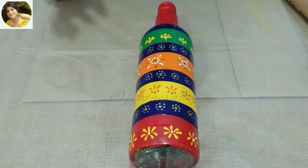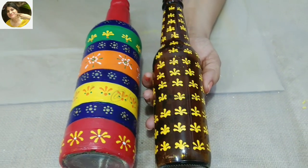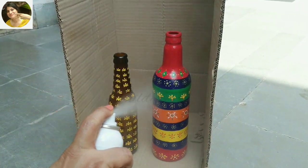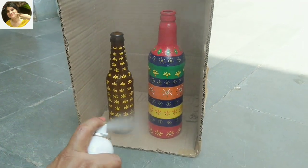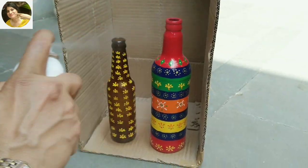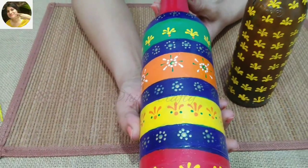I will let the paint dry for almost one to two days and then use this spray varnish — gloss varnish — on this. Just in case you don't have much time, you can make a simple pattern like this all over the bottle. Shake the spray bottle and do this step in the open. Use the spray at a distance of minimum 6 to 9 inches from the bottle and move your hand from one direction to the other for an even coat and finish.